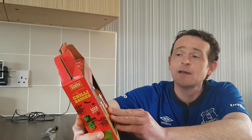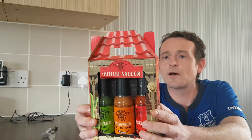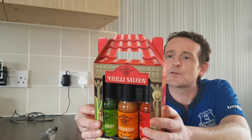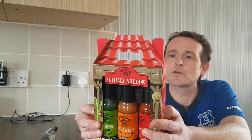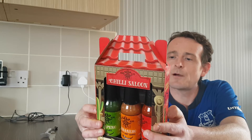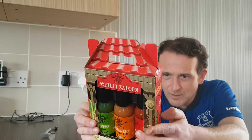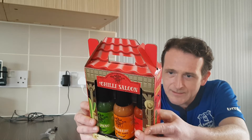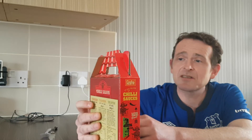Nice box, nice bottles — they're in three different kinds. We've got the Jalapeño hot sauce, the Habanero fruity hot sauce, and the hot pepper sauce which is also Habanero. We've got a two chili rating, a four chili rating for the fruity one, and a six chili rating for the Habanero. We shall see.